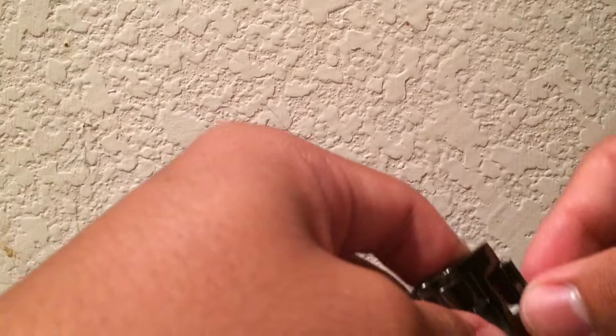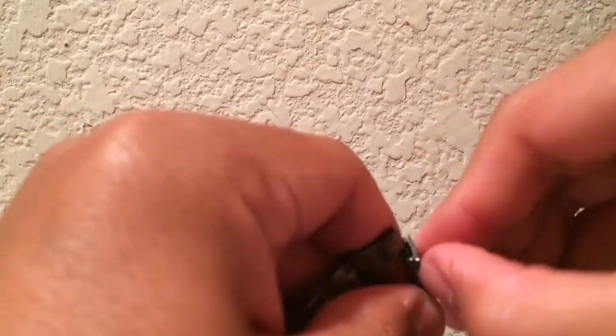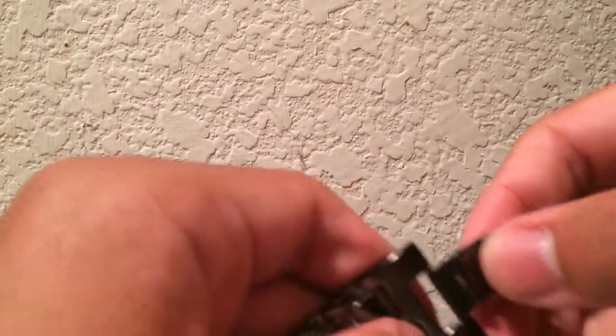What I do is I take the part of the clasp on the back, I put my finger behind, as you can see there, and I just pry at it. It's a little difficult — got it open.